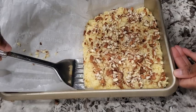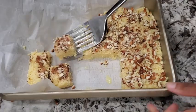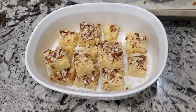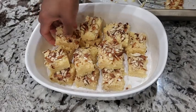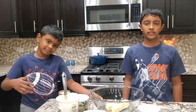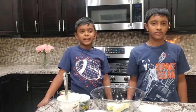Hello everyone. Today we are going to show you how to make delicious kawaken. This will become your instant favorite and you can make it easily for festivals or parties. I'm Arjun and I'm Akshay. Welcome back to Mommy and Little Chefs. Today we are making kawaken. You can make this in the microwave easily in less than 20 minutes. Let's see how to make it.